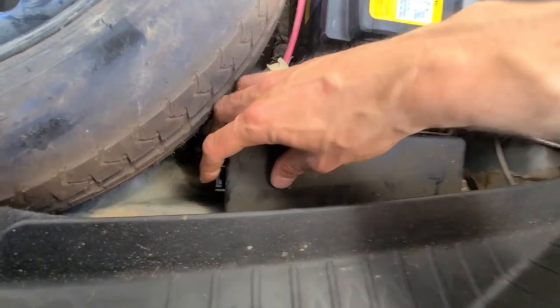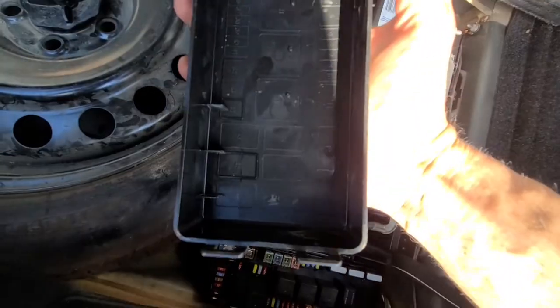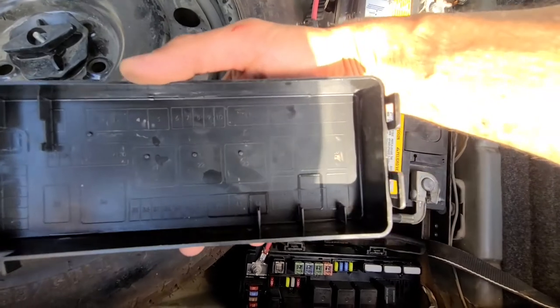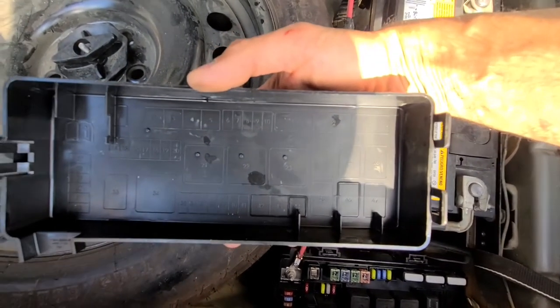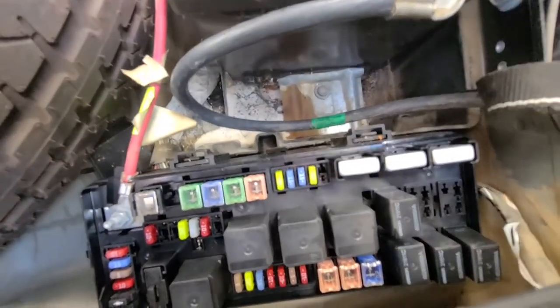To open this cover, just press on the clip on the left side and lift it up. On the back side of the cover you'll have a nice small fuse diagram. Now you have only two fuses to check.